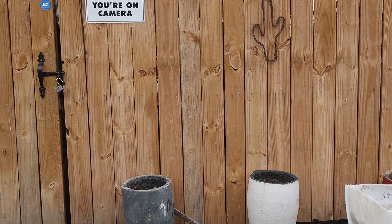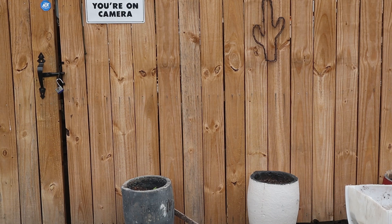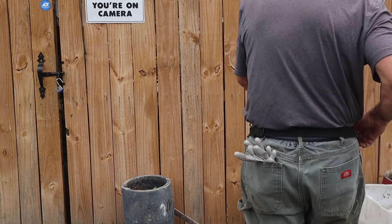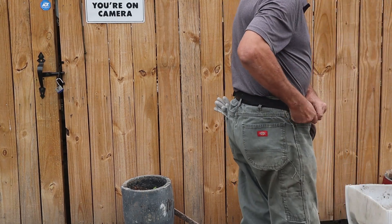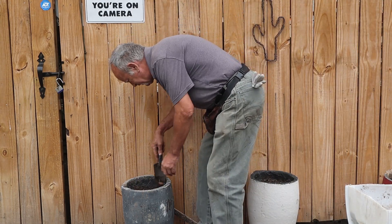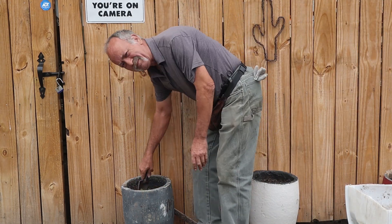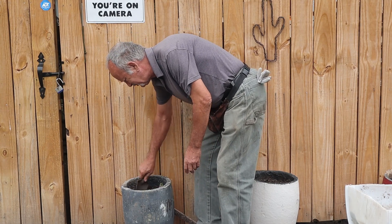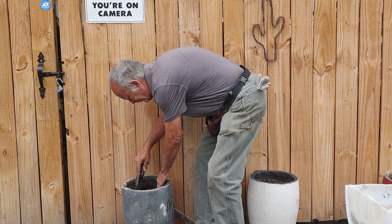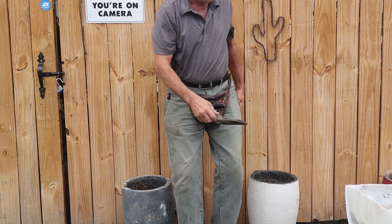I'm going to turn the camera around here. I've got it hooked through my belt right here. I'm going to take you through the soil and work this — we had popped some in there last year, so I think a lot of tomatoes will do good in here.